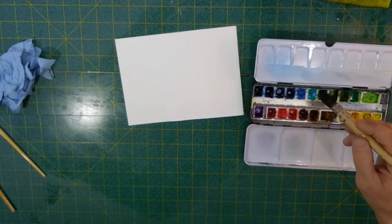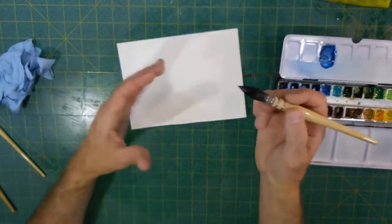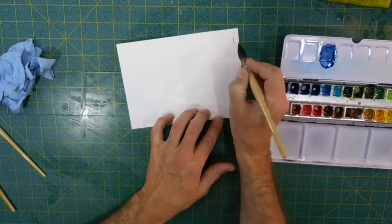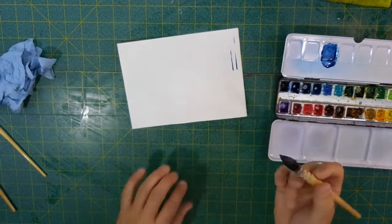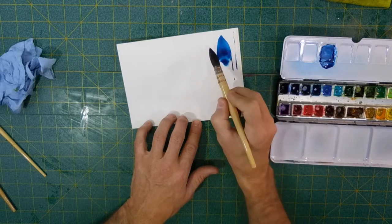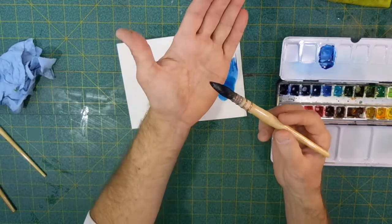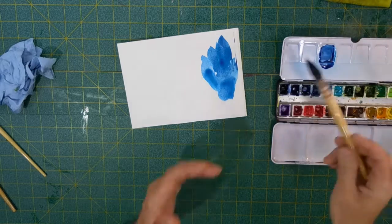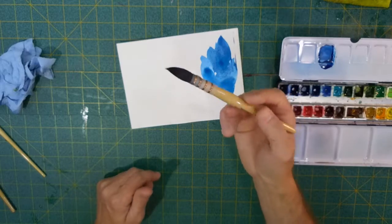I'm going to grab turquoise — one of my favorite M. Graham colors — and load this up. It actually came to a nice point right off the water. I do have one hair sticking out, so I can't get to a super fine point with this one, but that's not what I want it for. What I want to do is cover a lot of area — like this. It breaks a little bit, but not too bad. It feels like a nice brush, I'll tell you that.